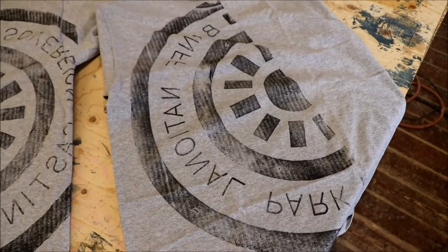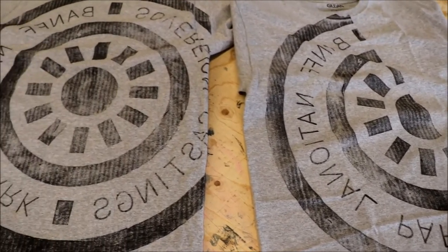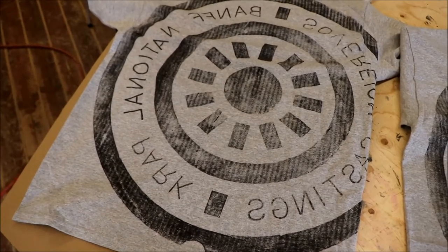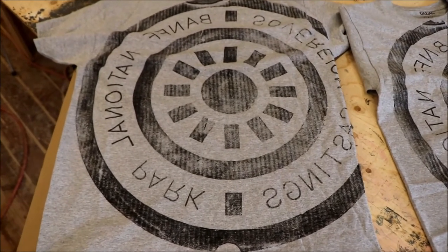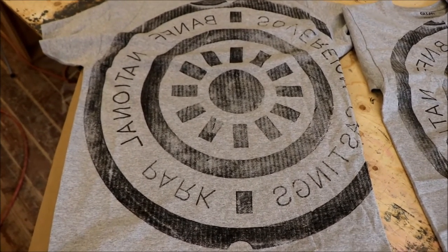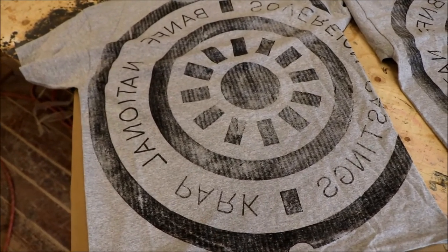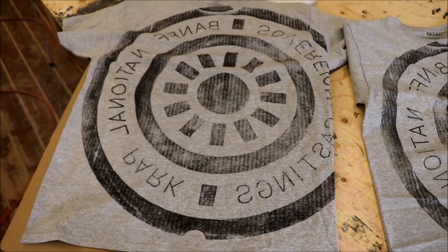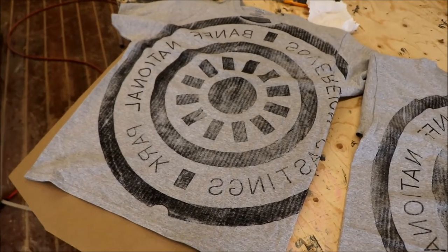So, two t-shirts: we have the half manhole cover, which I think looks half as good as the full manhole cover. I think they both turned out okay, but lesson learned — we're going to just do the full manhole cover for future t-shirts if anybody wants one. Kind of a fun project. If you enjoyed this video, we would love it if you would join us again, subscribe, like, and share. We'll see you on the next video. Thanks for watching.